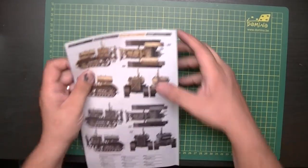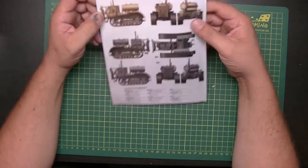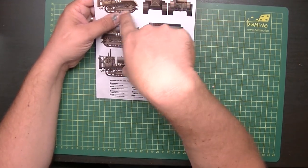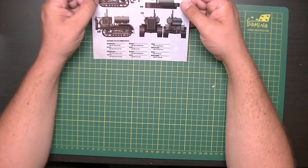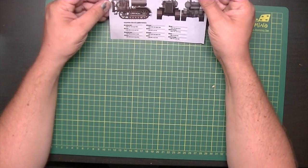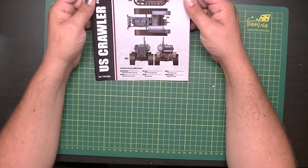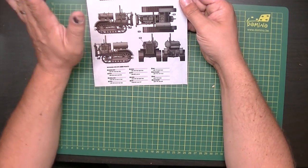Let's start with the color guides. I like these because they're laminated and in full color. You can see here there's a gold-yellow scheme, faded in places — so there's actually some weathering shown on the drawings, which I like. Then there's what I'm guessing is an olive drab base with a mixed gray.